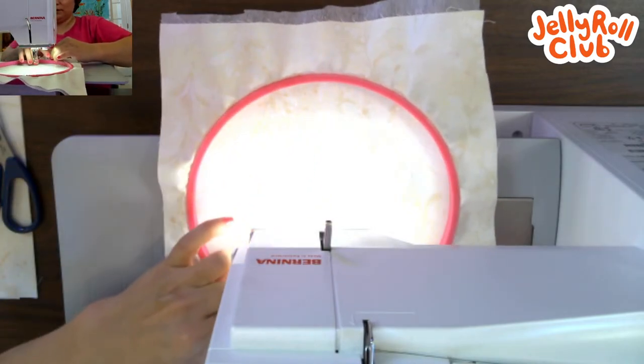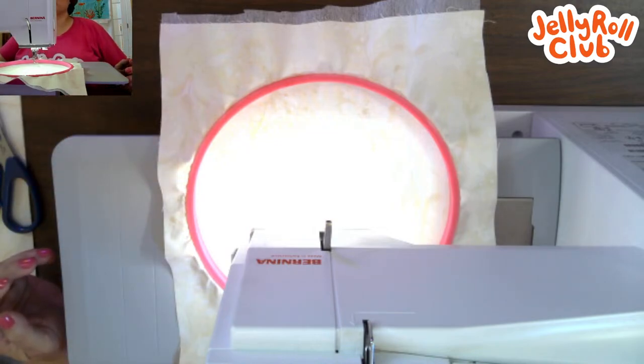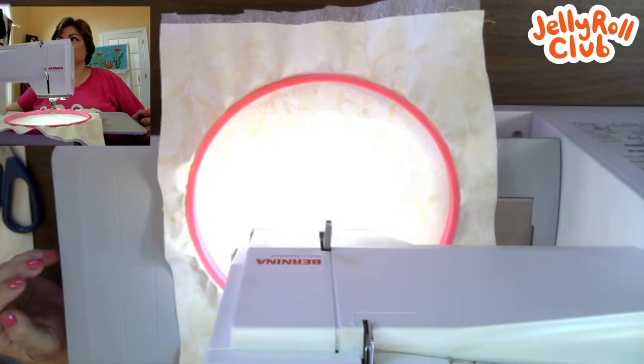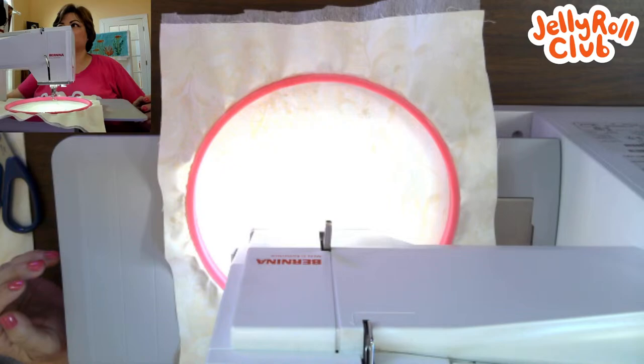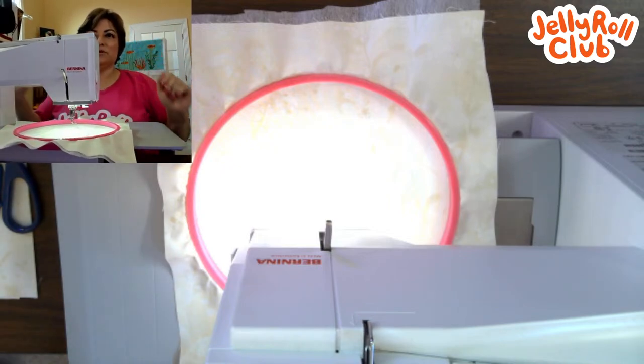I've set up two camera views so you can see what I'm doing from two angles. The sewing machine light is very bright, making it hard to see the pencil lines on camera, but we'll work with it.